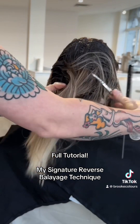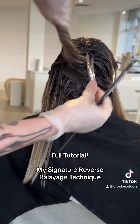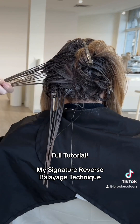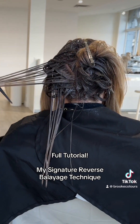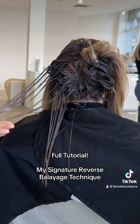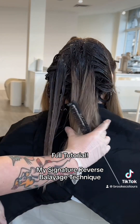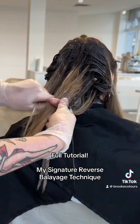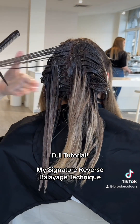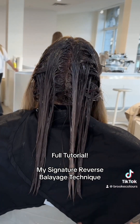You could do a different formula on the ends — if they didn't want as much depth, this could be where you use a more gold reflect, tone on tone, lighter level, just to add a glimmer of dimension through the blonde but keeping it a little more rooted. Here she wanted more of her natural base with highlights, so I'm dragging the same color all the way through — but it's a great opportunity to customize and melt into a different formula on the ends.